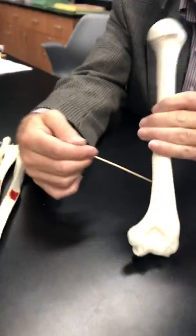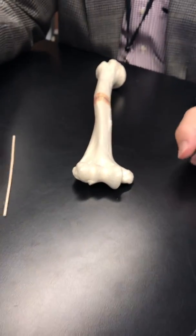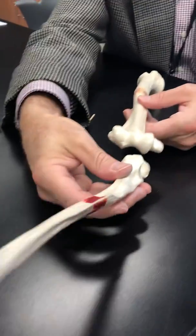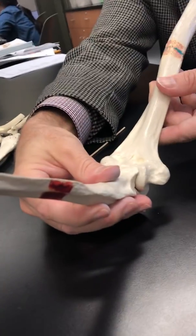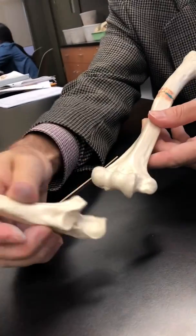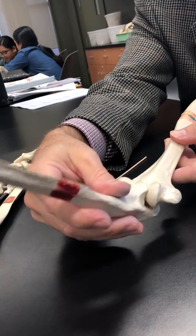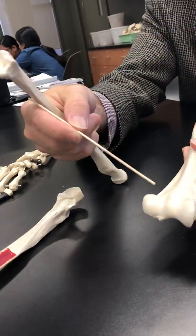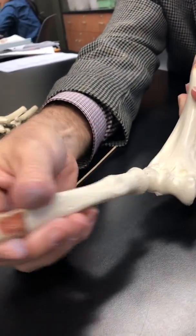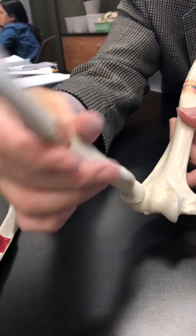We come down onto the shaft and fast-forward to the other end of the bone, because this is going to be the attachment point for the radius and ulna. Here's the trochlea — that's the attachment point for the ulna. The trochlear notch attaches to the trochlea and that forms the hinge joint of the elbow. Next to it is the capitulum, which is the attachment point for the radius — the radial head attaches to the capitulum.